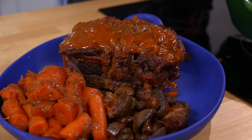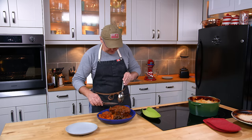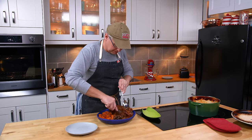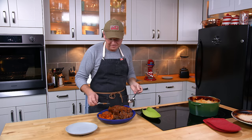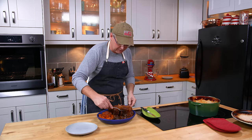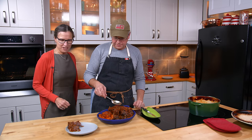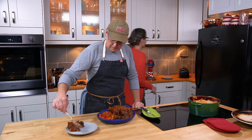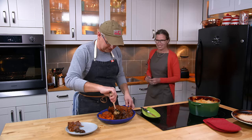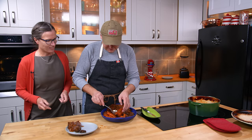Lay some of that gravy over top before taking it out to the table. The onions have just melted right into the sauce. You don't really need a knife because the meat just breaks apart. On to the plate with the meat — that looks pretty good. A couple of mushrooms — mushrooms everywhere! And Julie's favorite: cooked carrots.